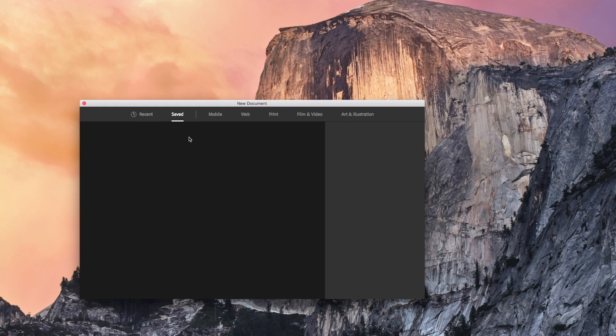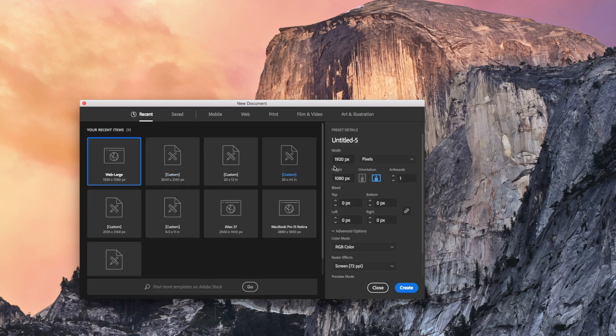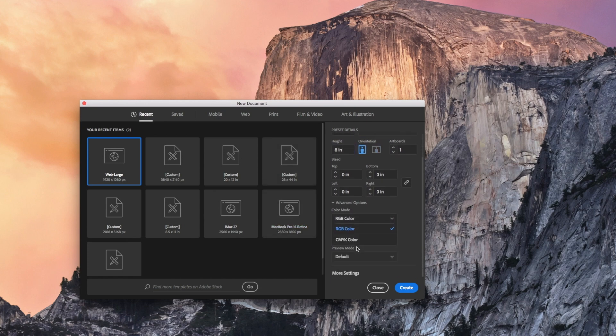There is a saved folder, but I cannot figure out how to get anything in there — I don't know why, but I can't figure it out. So this is the workaround. Let's do this again — let's make this an eight by eight, so eight inches by eight inches. And I'm going to move the color mode to CMYK and move the raster effects to 300.